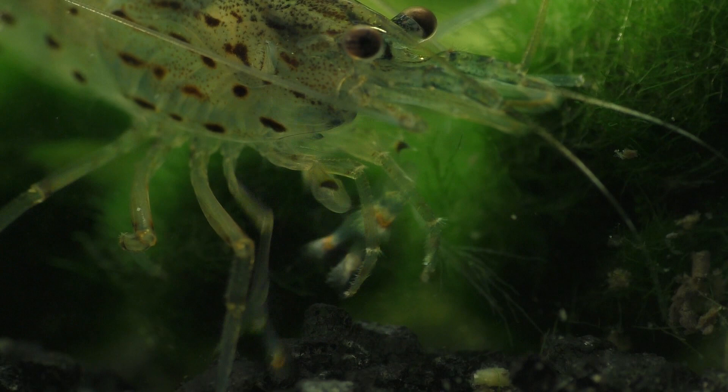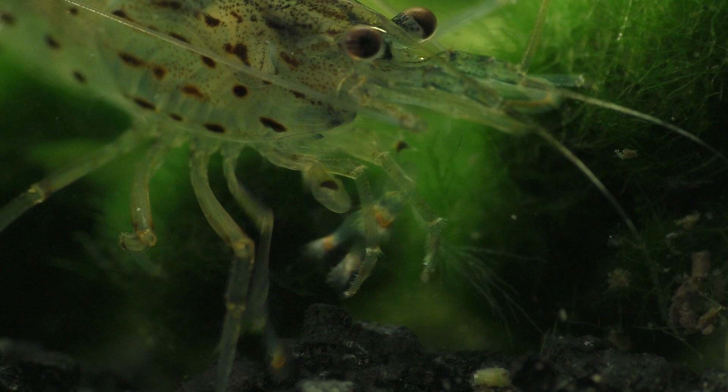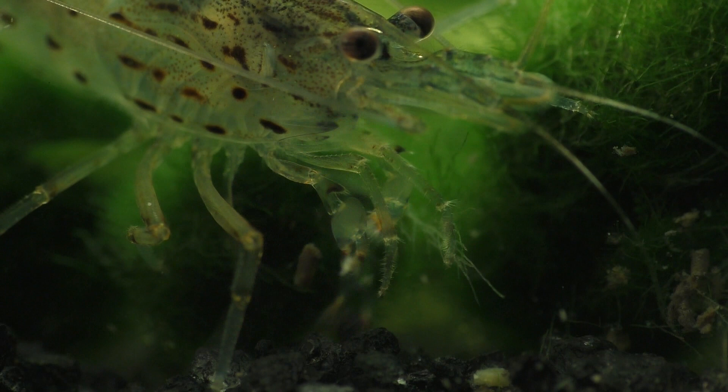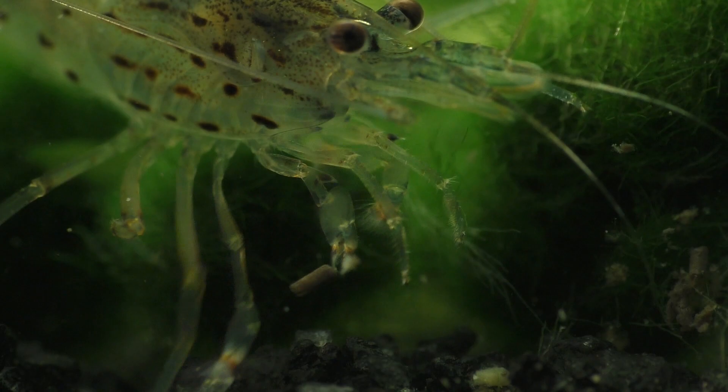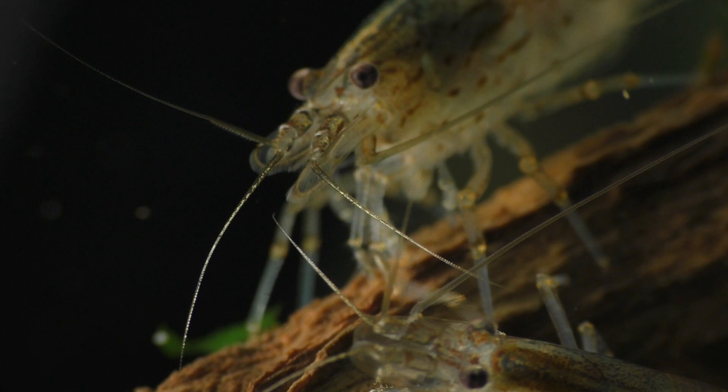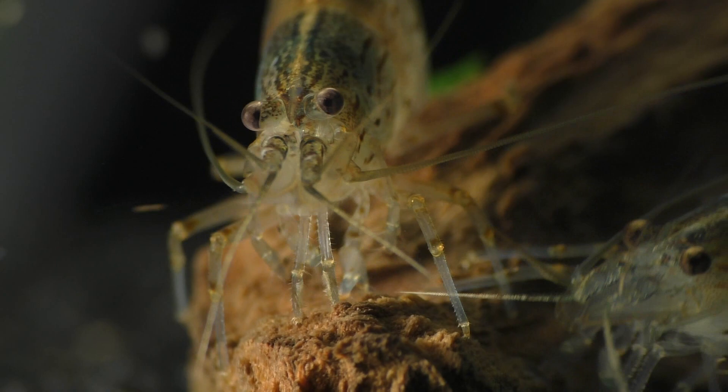As far as the substrate goes, I prefer to use sand at the bottom of the tank because sand doesn't trap uneaten food the way gravel does, and the shrimp can sift through the upper layer of the sand looking for little bits of food. Using lots of live plants and driftwood and a few rocks in the tank will help provide a more complex environment with lots of surface area where the shrimp can graze on the naturally occurring biofilm that will begin to grow on all of these surfaces.